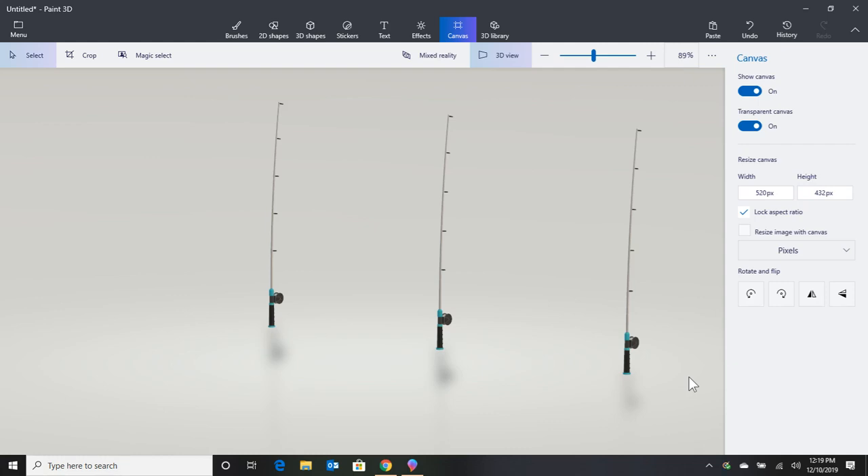Today's video is going to be on surf fishing tips. I'm going to give you a bunch of tips that my dad taught me. And you're not only going to catch more fish, but your life is going to be easier out there on the surf.